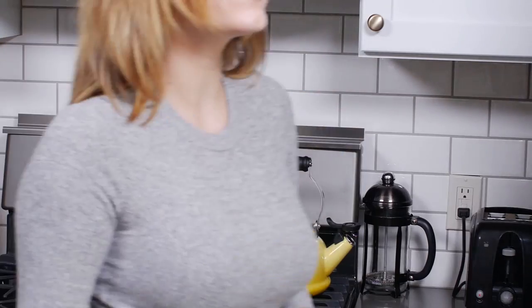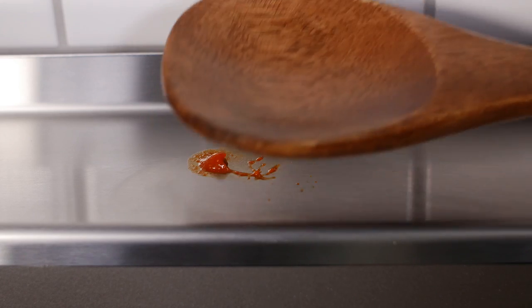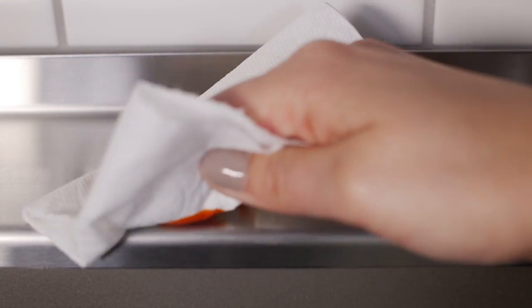Stove Shelf comes in three different finishes and it's ready to fit almost any stovetop. Made from food-grade stainless steel, Stove Shelf makes cleanup a breeze.